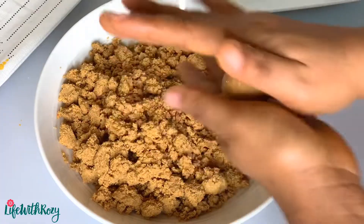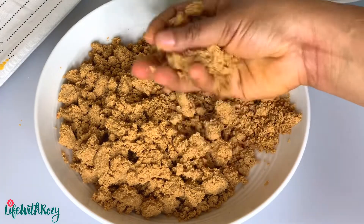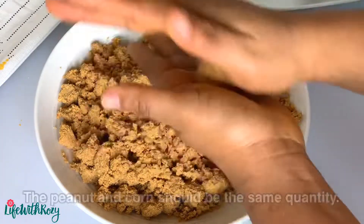If you want to get the perfect dankwa, you have to make it from scratch with raw peanuts roasted and dry corn, just as shown in this video.